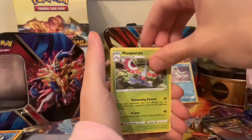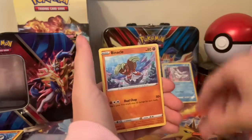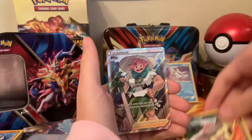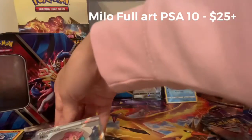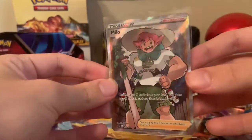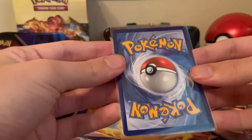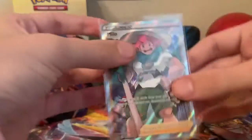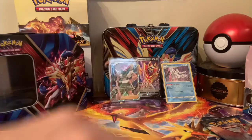We have another Rebel Clash pack. Masquerain, Voltorb, Growlithe, Treecko, Snover, Binacle, Vespiquen, and Milo! Again! That is my second full art Milo — the last pack opening I did I also got a Milo, so I guess it's like a welcome back. And this is one of the most perfect cards I've seen — this has to be a 10. Everything is perfect, that is definitely a 10 no doubt about it. So we get a full art and a holo with three packs in — not a bad opening at all.